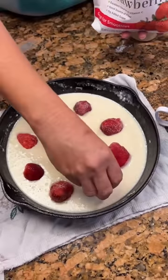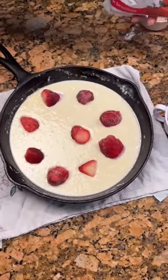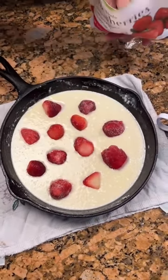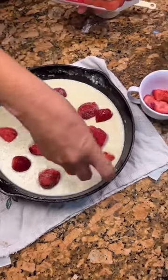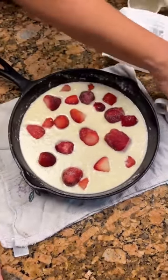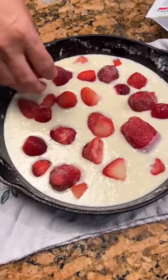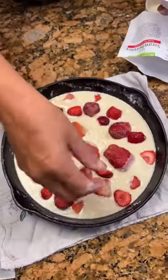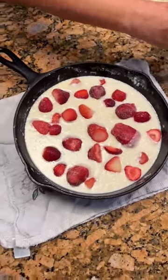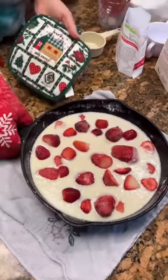Oh, I think this is gonna turn out really good. It will be delicious. Top it with some good old Cool Whip. And then Mother's Day is coming up this weekend. I'm gonna take some little ones, just kind of put them on top. You're gonna let it bake at 350 for about 45 minutes. Then check it — you can tell when it's done. Be careful not to touch your iron skillet because it's hot.